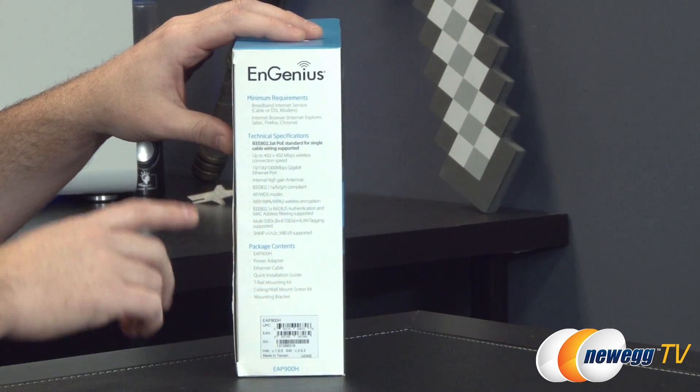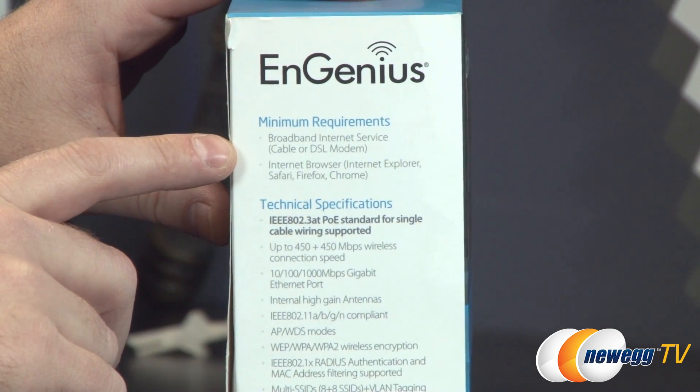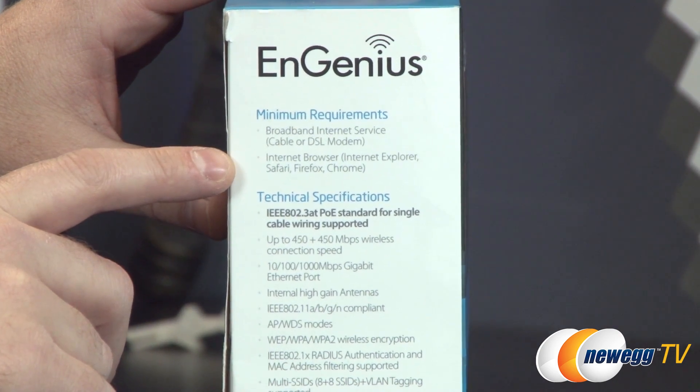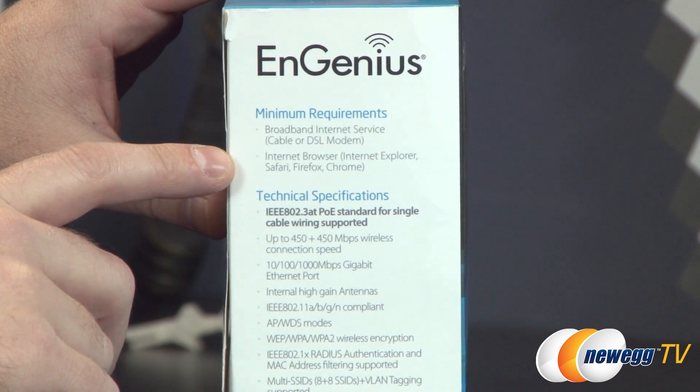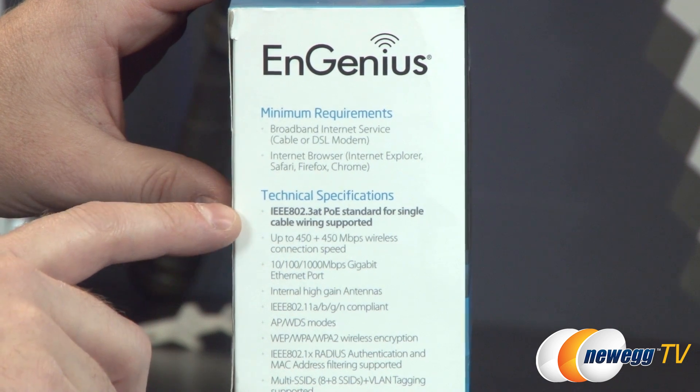For system requirements listed on the side, you'll need a broadband internet service connection — a cable or DSL modem — and a computer with an internet browser such as Internet Explorer, Safari, Firefox, or Chrome to access the router and get your setup going.